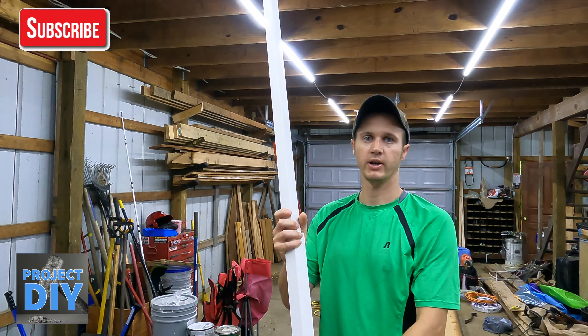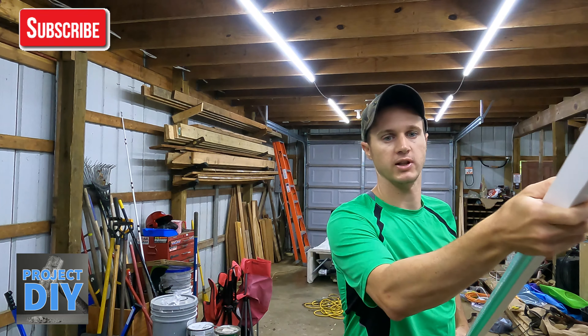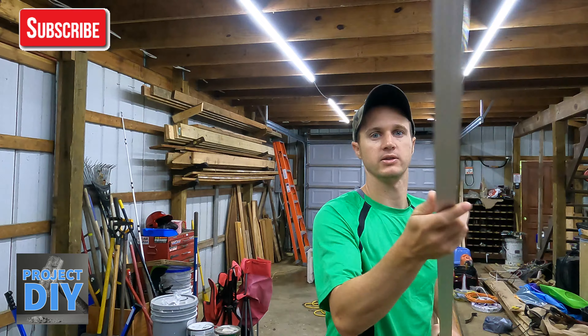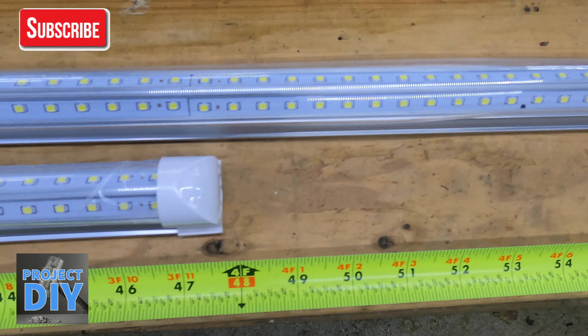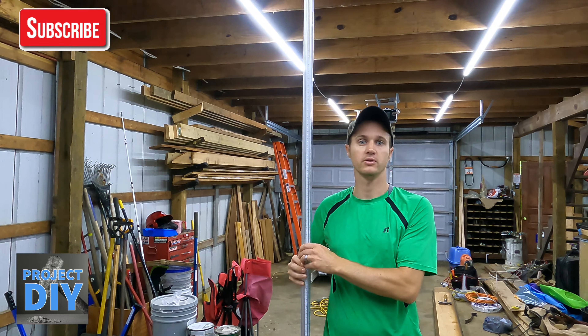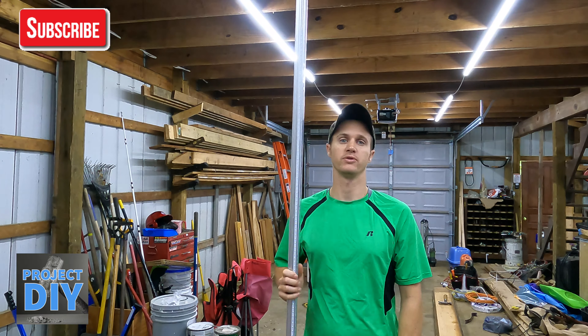What I have hanging up behind me is an eight-footer right here. Everything comes shipped in a regular box, but it also comes individually packaged with these sleeves — you slide them off so it protects them, which is nice. This eight-footer puts off a lot of light, as you can see. I'm just short of six foot, so there's your eight-footer right there.